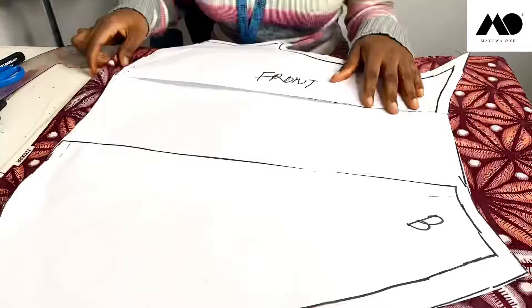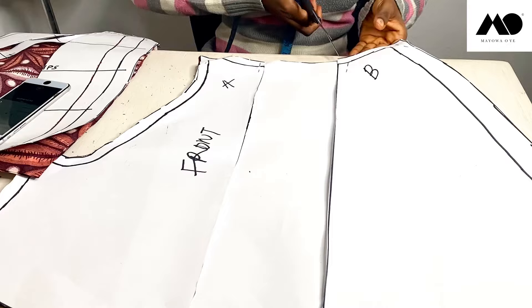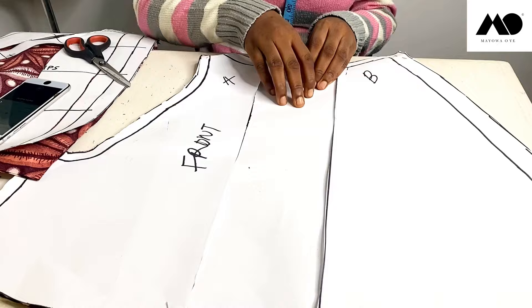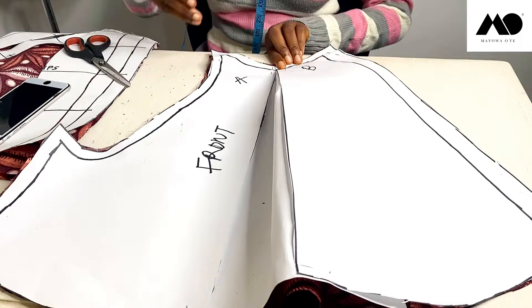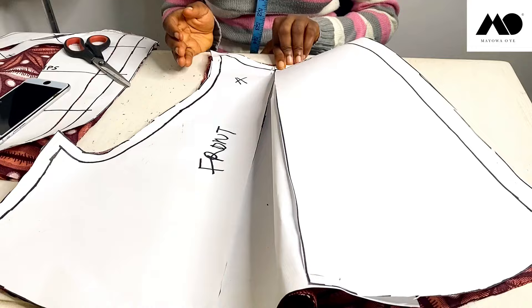This is my front pattern — I've already cut it out of my fabric. You're going to have to notch these two parts so that when you're sewing you know where this extra margin is. When you're sewing, all you have to do is split it like this, bring point B down to point A, then iron it flat. This is what it's going to look like — so that's that for the front piece.